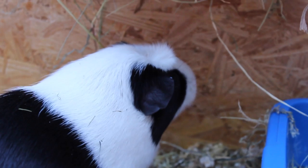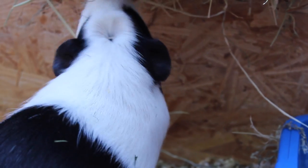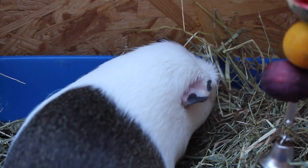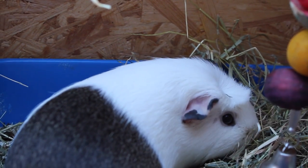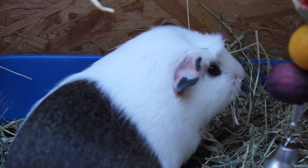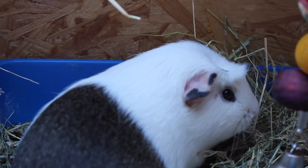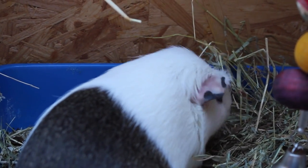Today's video is going to be a follow-up from my 5 ways to feed pellets, and this video is going to be 5 ways to feed hay. Like with the pellet video, I always enjoy feeding hay in lots of different ways because I find it a really great stimulation to the guinea pigs. It becomes a great boredom breaker, it encourages natural instinct behaviour for foraging, and it also lasts them a lot longer rather than just going straight to the hay rack and eating from there.